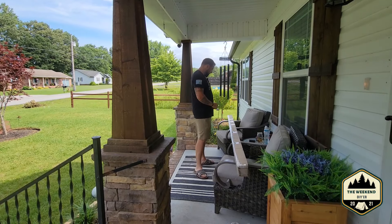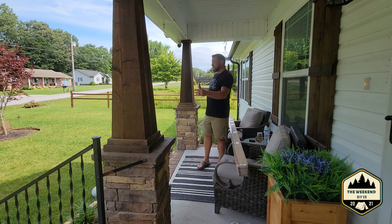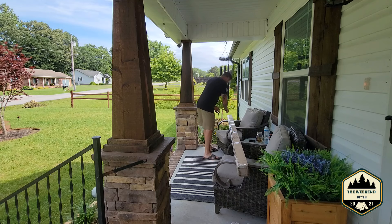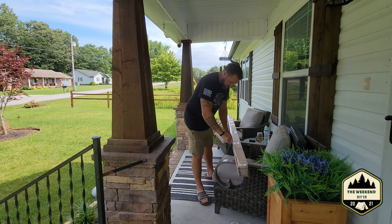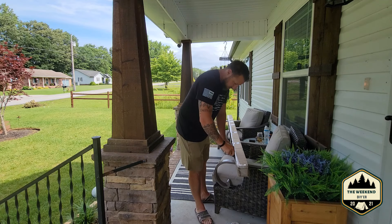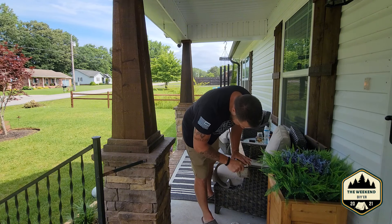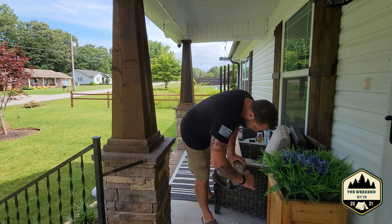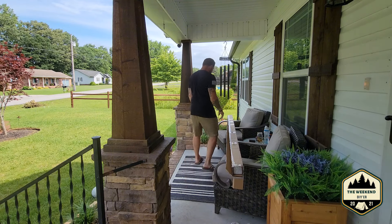Hey YouTube, today we're gonna do a video on unboxing and installing an outdoor sunshade that we're gonna put between these two columns here on the porch. Hopefully these things work because the whole reason for doing this is our house faces west and the sun is just brutal trying to sit out here in the evenings until about after six. I mean you just sit out here and bake, so we're gonna go and try to install this today.